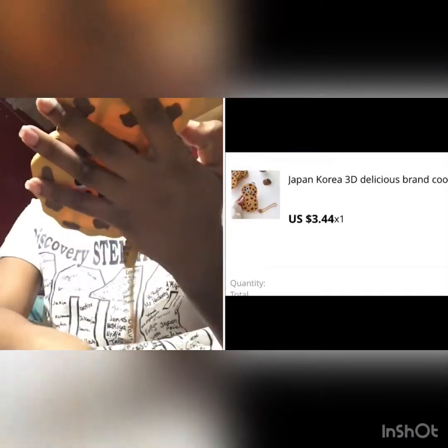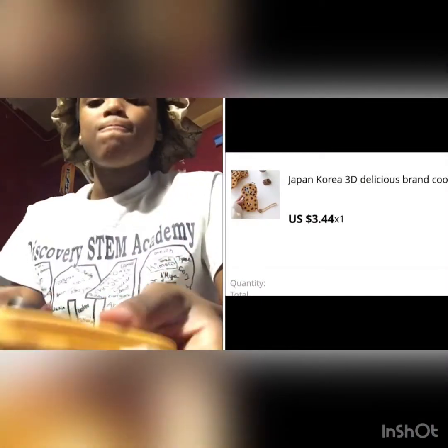I got this cookie case and it fits the 5 Plus, 6 Plus, 7 Plus, and 8 Plus. I love the cookie case — it's cute. I've never worn it on my phone before but it's cute.